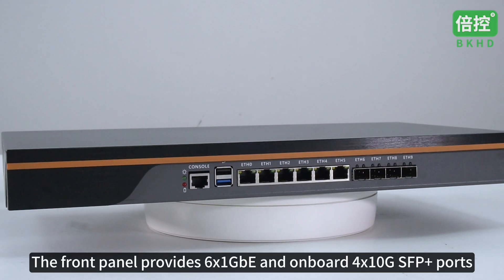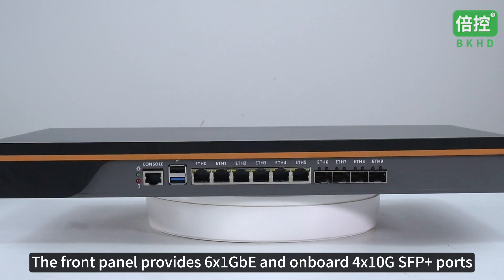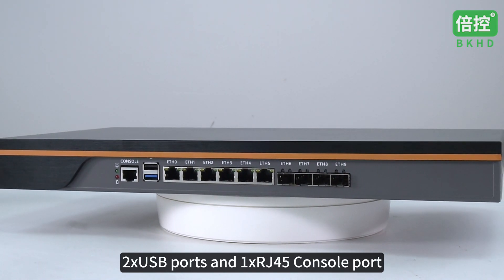The front panel provides 6 gigabit Ethernet ports and 4 on-board 10G SFP Plus ports, 2 USB ports, and 1 RJ45 console port.